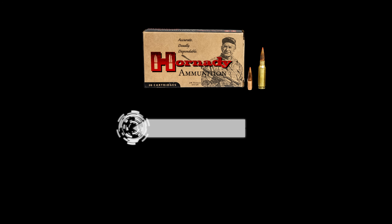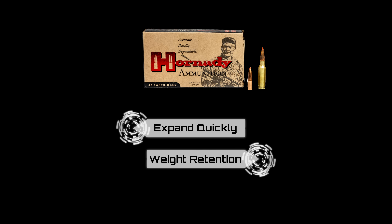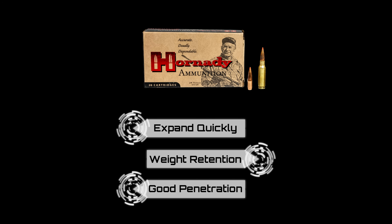So from the SST, here's what we're looking for: we want to see it expand quickly, we want the lead core and copper jacket to stay together, we want good weight retention meaning not too much fragmenting, and finally we're looking for deep penetration. Hornady says it'll do these things, so we're going to find out.